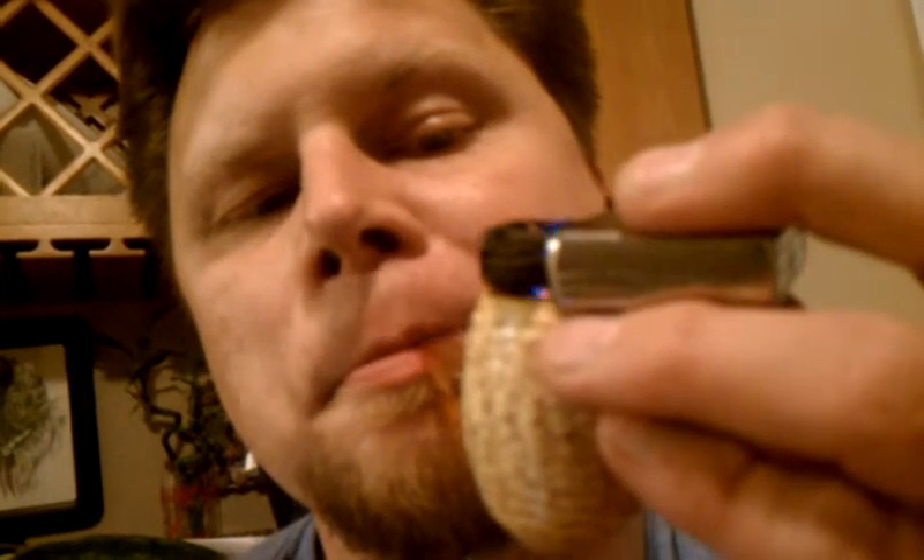Oh yeah — switching to a different lighter too. I have a little bit of issues lighting this one as well, it's a little moist. Oh God, that's good. I can totally taste the cherry. It's not crazy like Captain Black Cherry — it's really good.